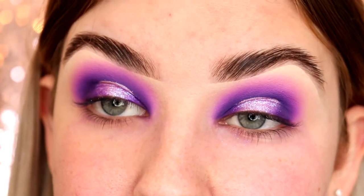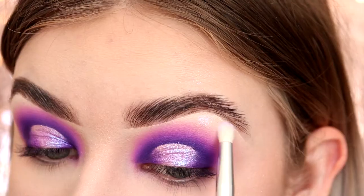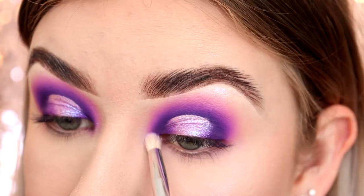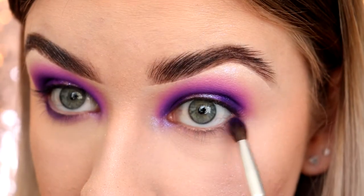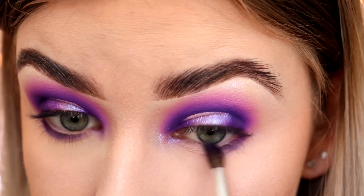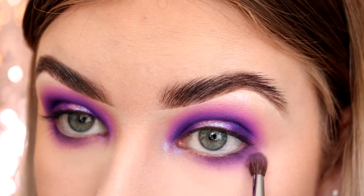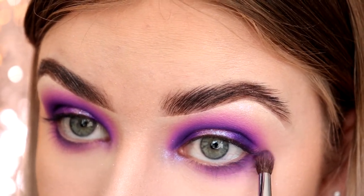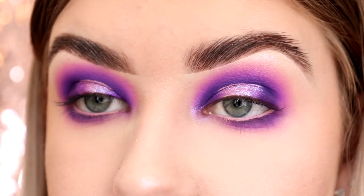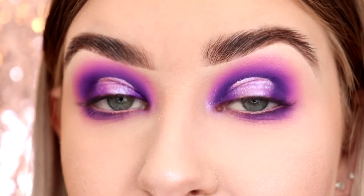I'm just going to quickly do my base makeup and then I'll be back to finish the look. So my base is done, and now we're going to finish off the eyes. I'm taking some more of that pigment and putting it under my brow bone and in the inner corner. I'm taking that Blackberry shade again and smoking it under the lower lash line, doing the same with the Tahiti shade, and finally taking that Lilac shade and smoking all of the colors out. I'm using a Morphe M443 brush to put some Blank Canvas paint in the waterline, then setting it with the Lilac shade. I'm just going to quickly put some mascara and lashes on and then I'll be back to show you the finished look.